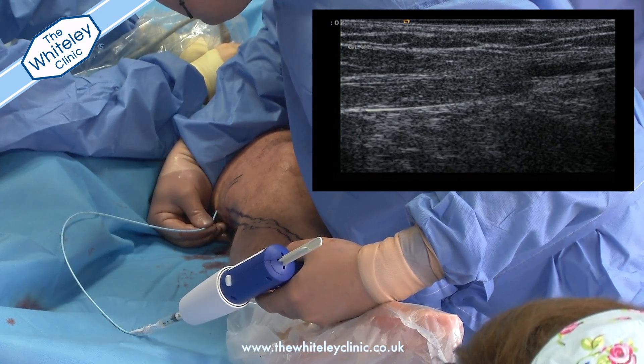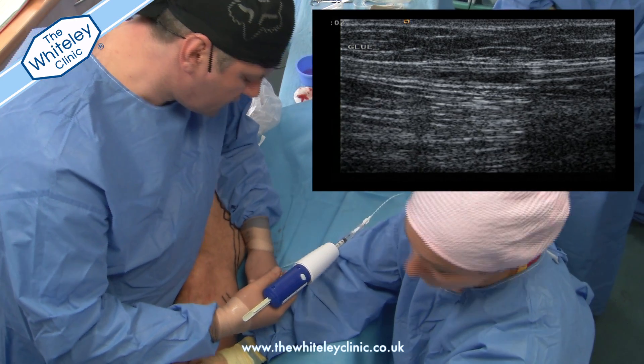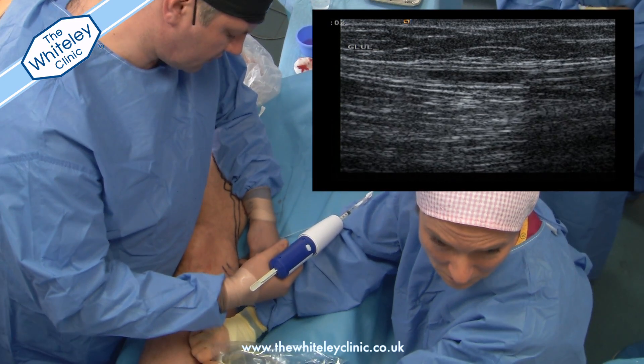We then move the whole assembly back just one centimetre and pass some more glue into the lumen of the vein. We then wait three minutes for the glue to polymerise, which means to really harden and make sure it's completely stuck together.